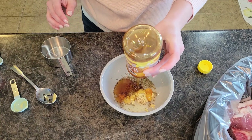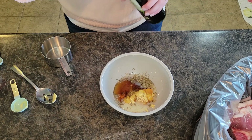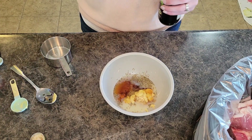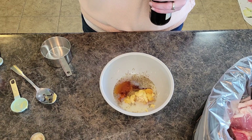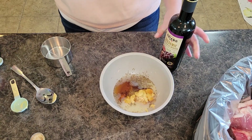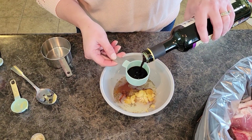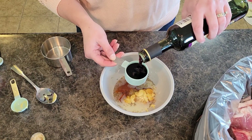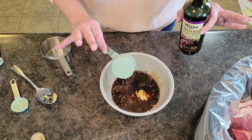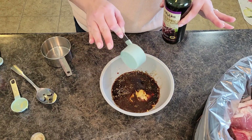Stick to the half cup though. I have balsamic vinegar and we are going to do a quarter cup. My recipe in the description below is for about two racks of ribs.